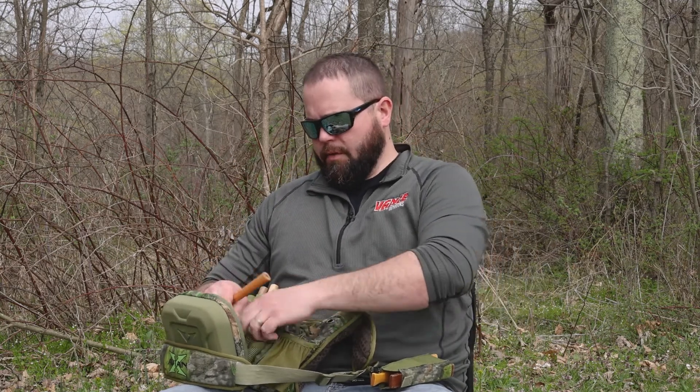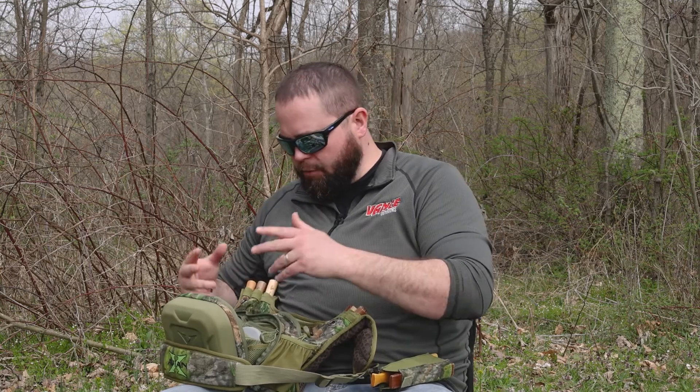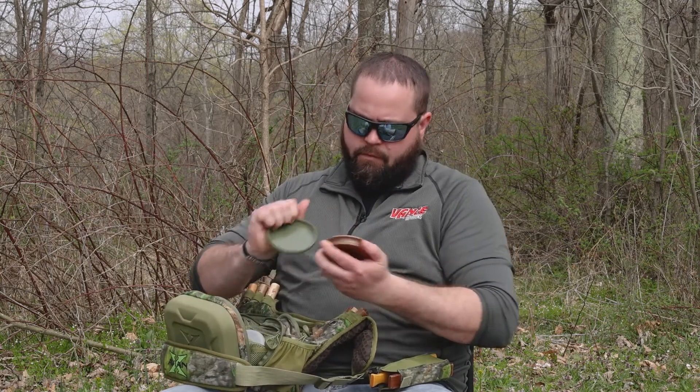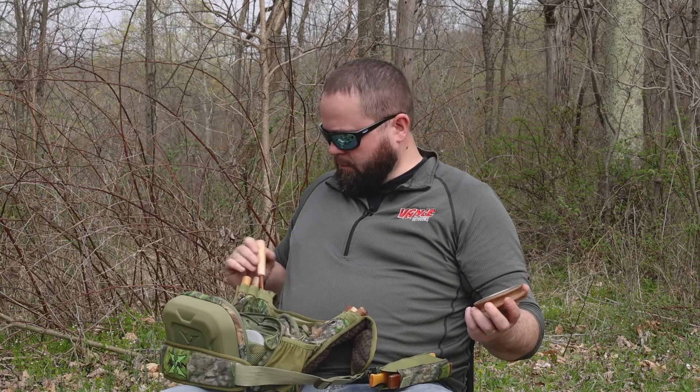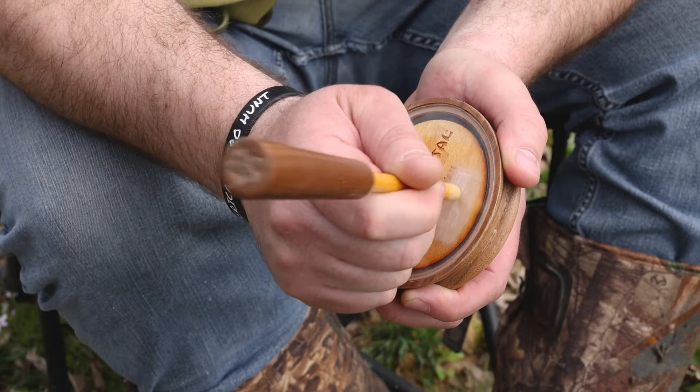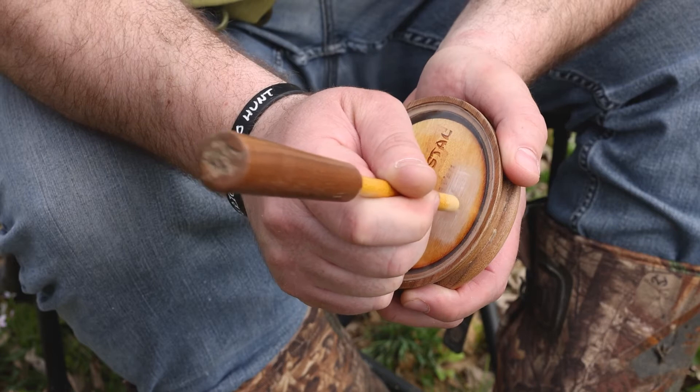You can get it in glass, you can get it in crystal. I'm going to show you what a crystal sounds like — a glass isn't too far off. Here's a crystal call. I like using the yellow heart striker on this. Same deal, you're just getting a different sound. It's more of a higher, kind of raspier tone than a slate. So that's what your crystal is going to sound like.